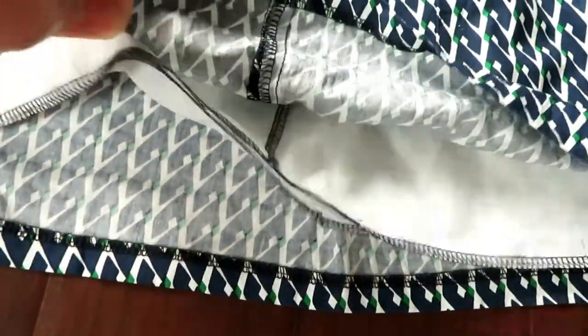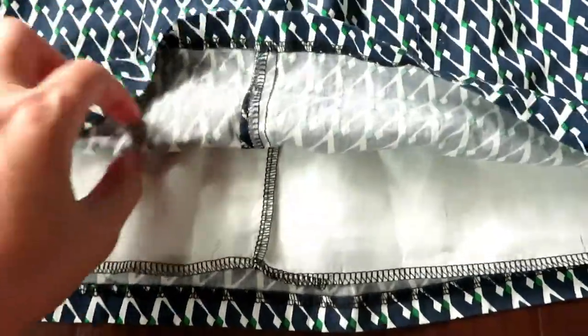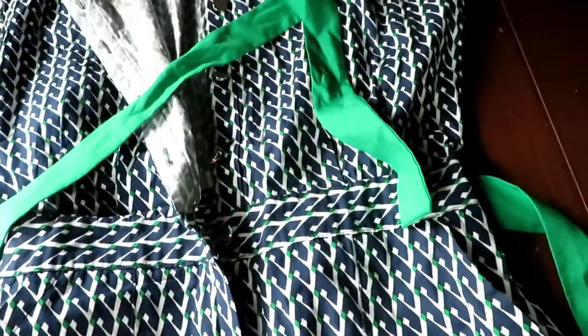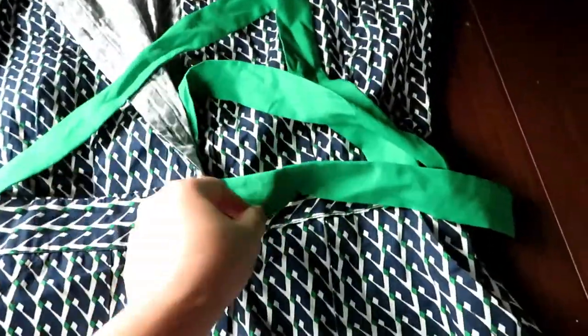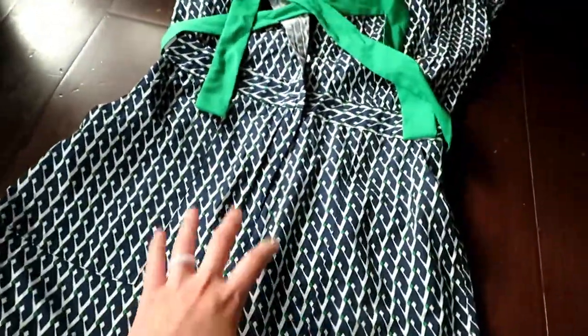I'm also going to keep the lining fabric — it really doesn't matter for a shopping bag. This one comes with a belt and I'm going to use it as a handle for the shopping bag. I'm going to try to save most of the elements and not change too much.